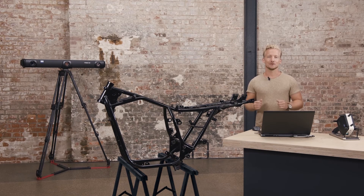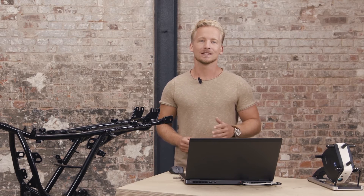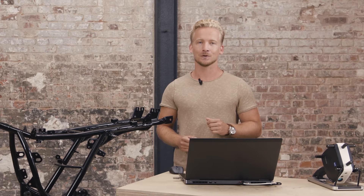Hey there, I'm David and today we get you started with your T-Scan system. In this tutorial we'll be teaching you how to use GOM Inspec Suite with T-Scan for the very first time. Feel free to pause at any point to follow along. There are also chapter segments if you wish to skip ahead. Let's get started.